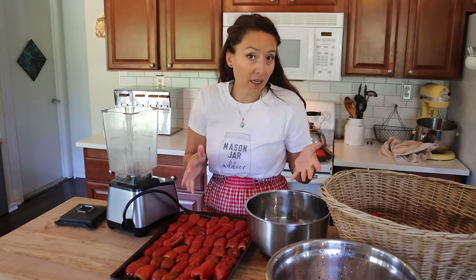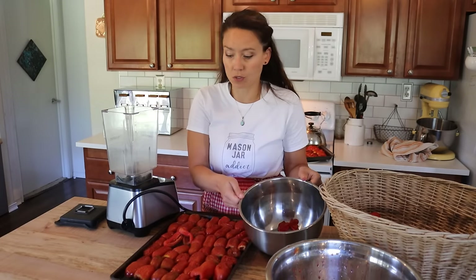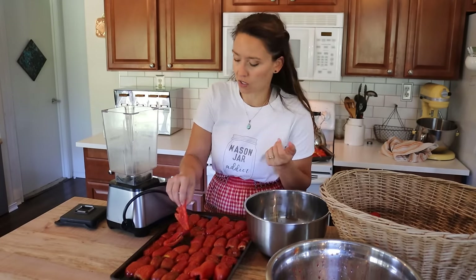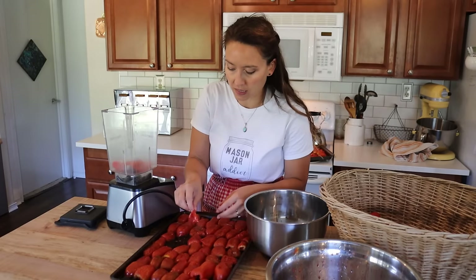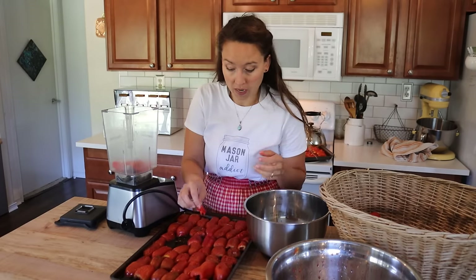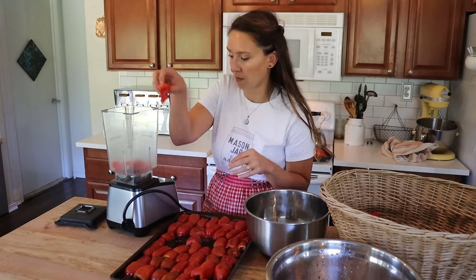You can just throw away the tomato skins, but you can also put them into a bowl and save them — either dehydrate them or freeze dry them — and you will have a tomato skin powder that you can add a little bit of water to, or just add to soups and stews as a thickener, or as an easy way to create tomato paste. That is a safe way to preserve and put these skins to use.